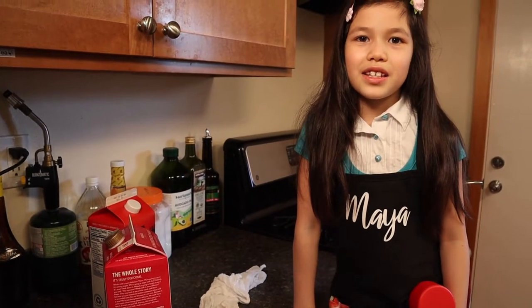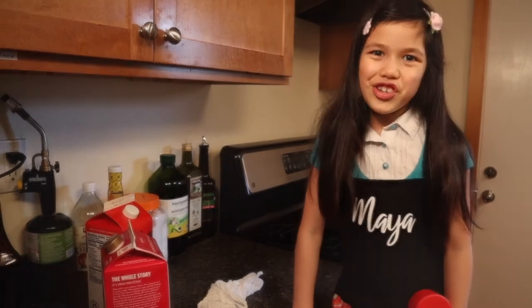Hi, I'm Maya the Science Kid. Today we're making cheese, specifically cottage cheese.